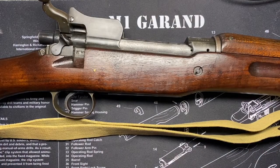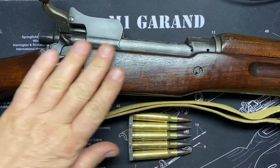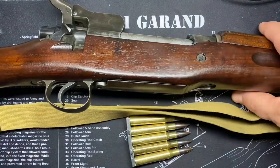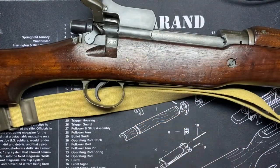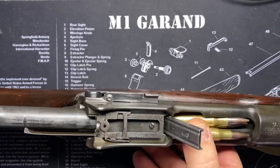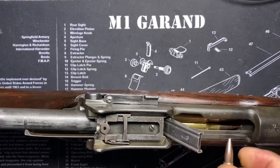Six rounds fit in the magazine. When they went from the rimmed .303 cartridge to the .30-06, there was a little extra room — though the belly on this magazine almost makes it look like ten rounds would fit. There's a stripper clip guide up top, though the demo here didn't go perfectly smoothly.